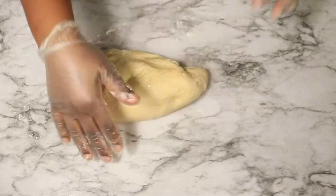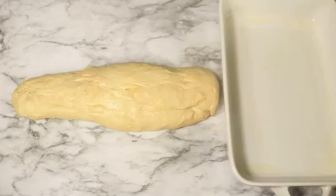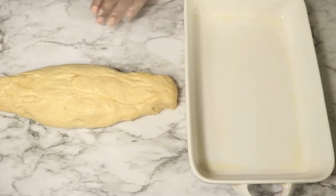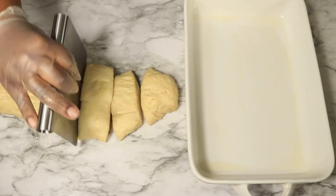Quickly knead the dough and roll it out into a log. Then section the dough out with your cutter. I'm going to cut the dough six times to make it easier to handle when rolling the dough into balls.